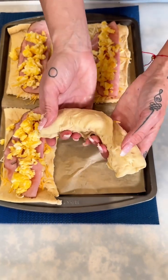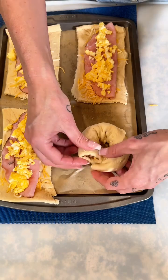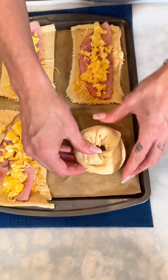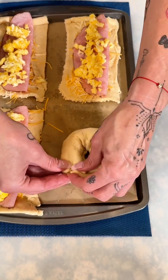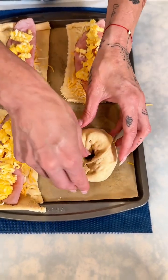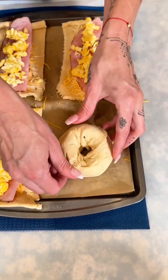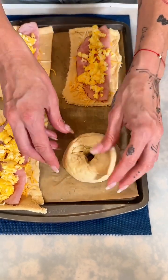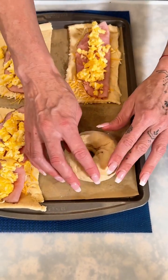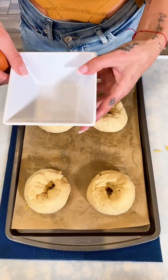Once you roll it all the way up, bring it together and around just like this — it looks like the cutest little bagel I've ever seen. Make sure it's all connected and pushed together; that is a very important step to seal all those delicious ingredients right in there.